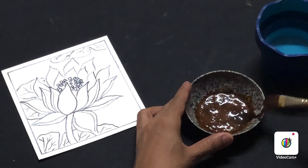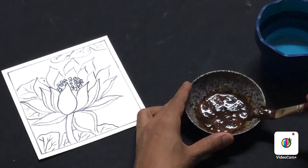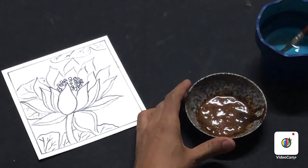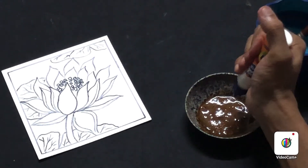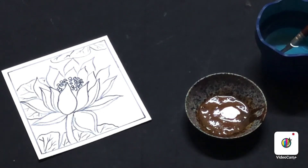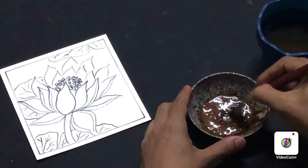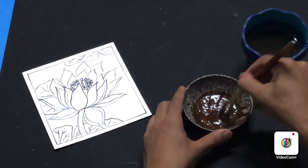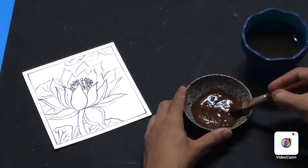Don't add too much water because it will dilute the brown color. Remember, we are doing a monochromatic painting — all in brown shades — so let's have the darkest brown we can get from the coffee powder. Once your paste is ready, add a few drops of liquid white glue. This white glue helps bind the coffee powder pigments to the paper so it won't come off. Mix thoroughly and keep it ready.